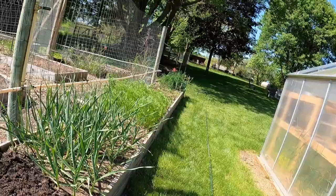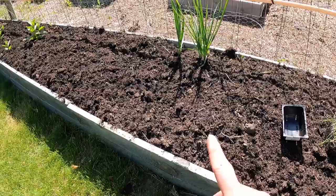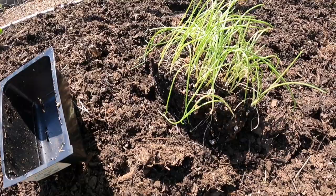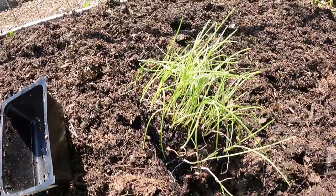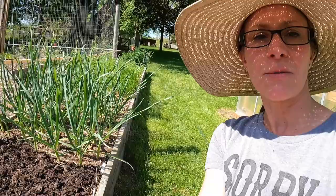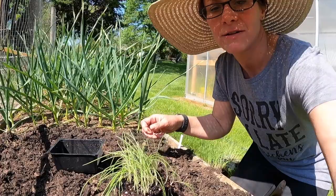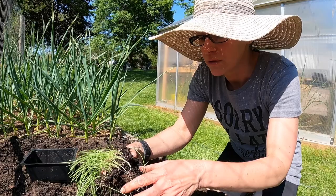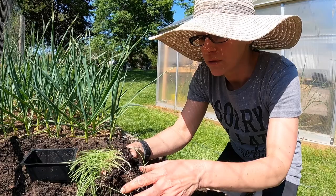It got hot really fast - it's time to bring the big brim hat out. I have a ton of garden soil left so I top-dressed this bed and I'm going to plant this section. These are my yellow onions - I planted them from seed, I just sprinkled them on the dirt. I have a video on how to plant these from seed. The roots are very fibrous so you can pull them apart and you won't really hurt them - you just have to be gentle.